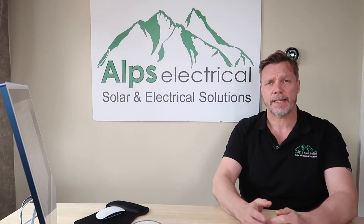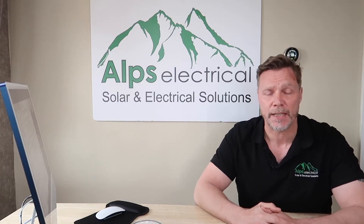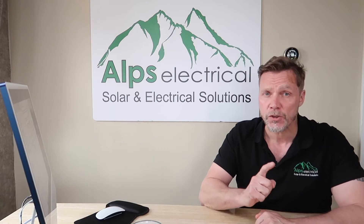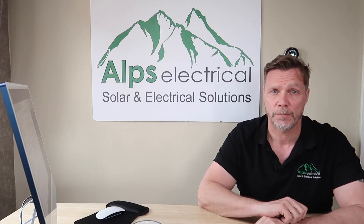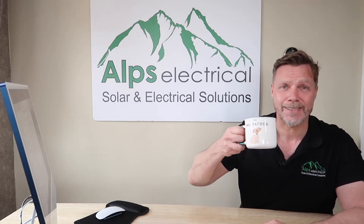Are you a customer of Fox ESS Solar Products? If so, you need to watch this video because I'm going to tell you how to save even more money by charging and forced discharging your batteries, which has only just become available on the most recent firmware update. So without further ado, grab a brew, let's get into it.